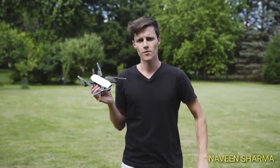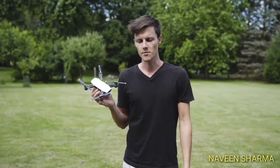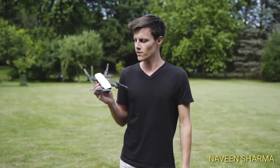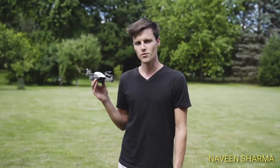I hope that was helpful on how to fly the drone with only your hands. Let me know if you have any questions or other ideas in the comments, or if you've done this and it hasn't worked. The DJI Spark is pretty awesome.